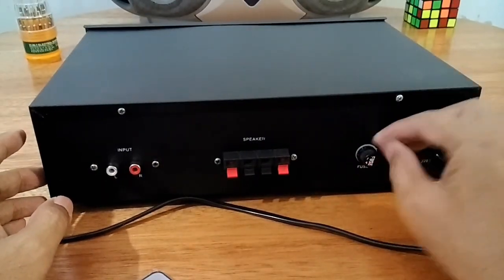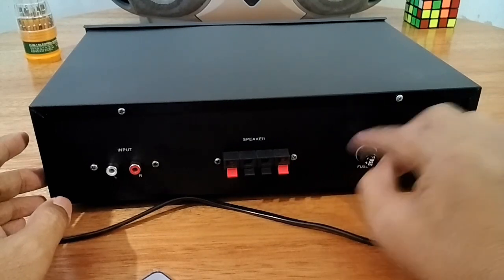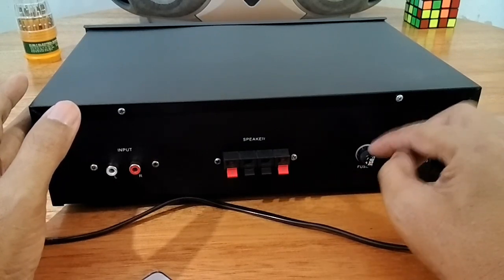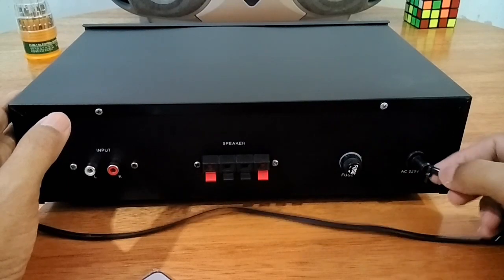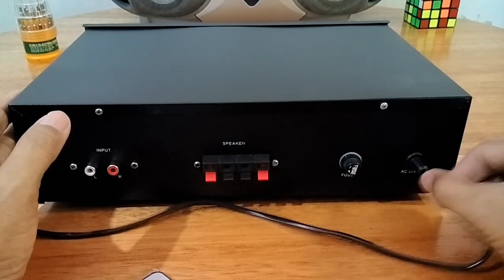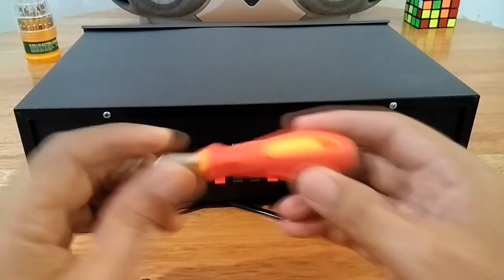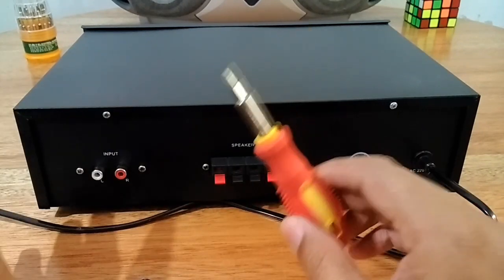Ini ada fuse sebagai pengaman atau sekering lebur. Kalau melewati — ini saya pasang dua ampere — jadi kalau ada short di dalam dan melewati arus dua ampere, maka ini akan lebur. Ini bagian AC-in, ini saya sudah pasang karet supaya tidak mudah rusak. Sekarang saya akan bongkar dulu, kita akan lihat isinya, dan setelah ini saya akan jelaskan satu persatu.